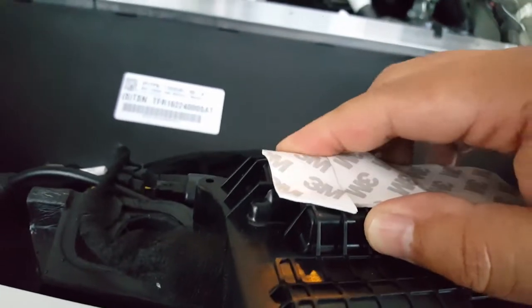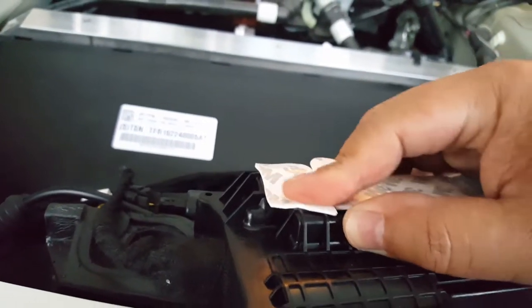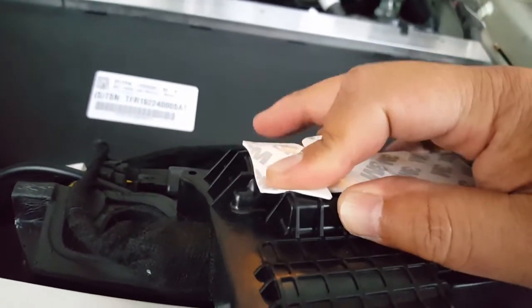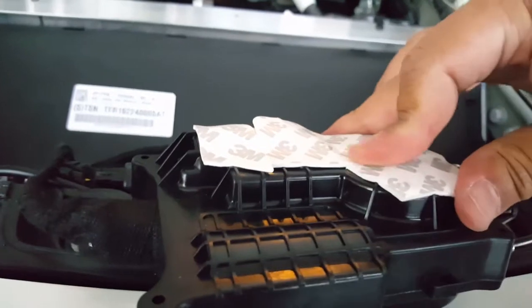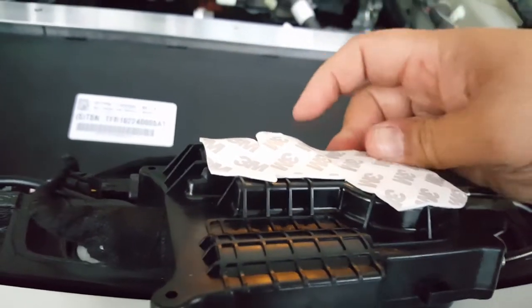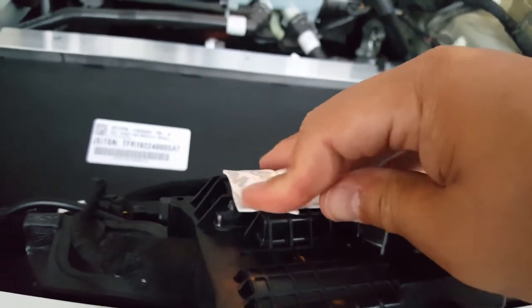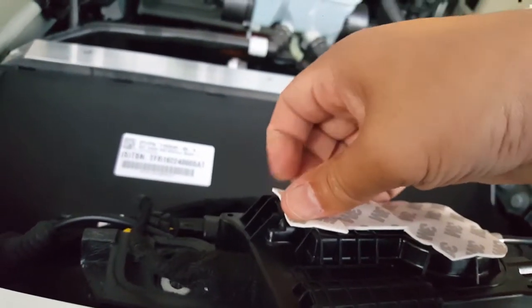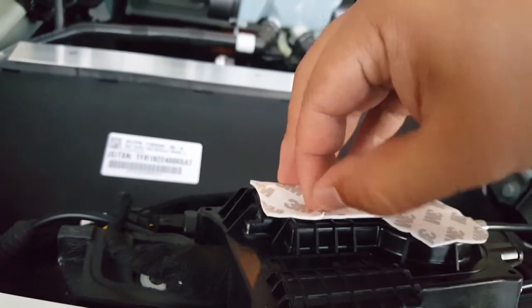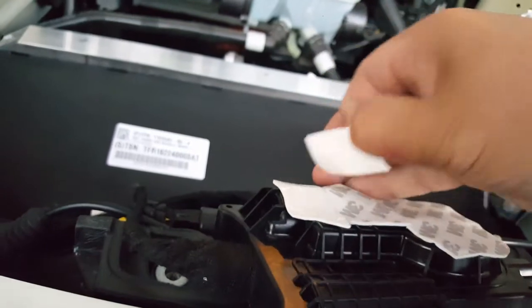It's about right. There we go - now we have a little bit more coverage. Once it takes shape we can peel this guy off.